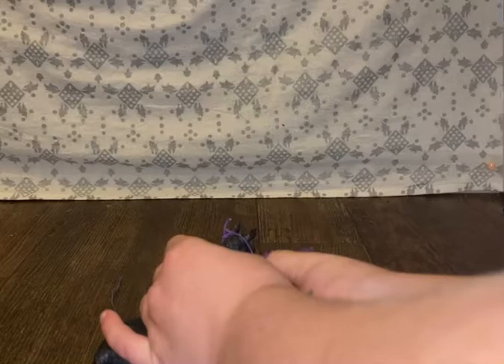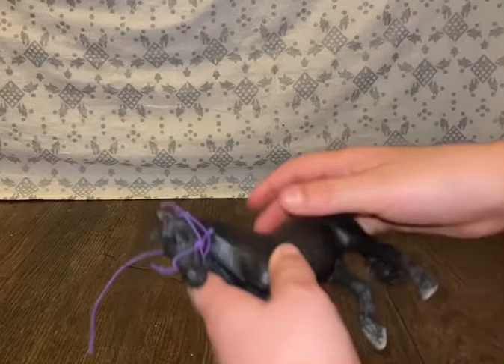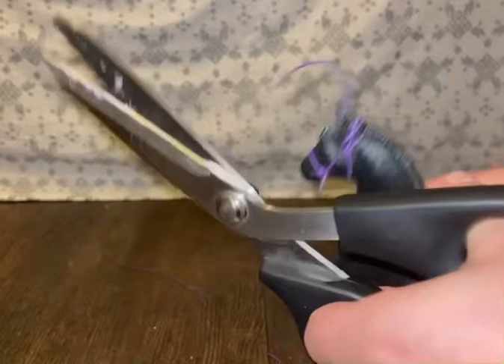Then you're going to get your scissors and cut off that piece — not too long, not too short, but just enough. Now, on to the lead rope.